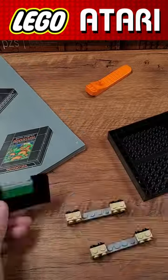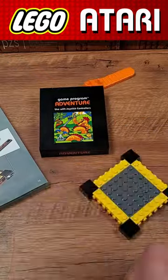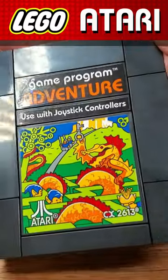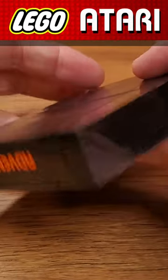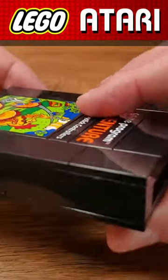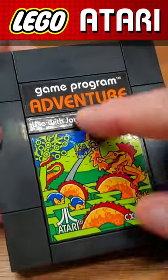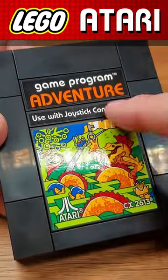Lego, you have come out of the gate strong with this first phase of building that adventure cartridge. The build for this first segment went relatively easily. Everything on the exterior is accomplished with these black tiles, and it's completely studless — there's nothing exposed on the outside to make it as close as possible to a real cartridge. And all the decoration is done with decals.